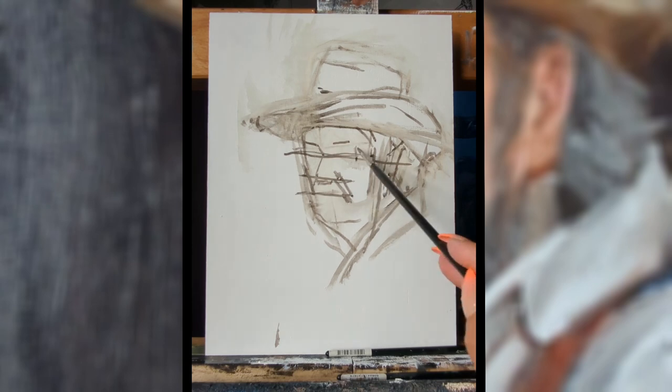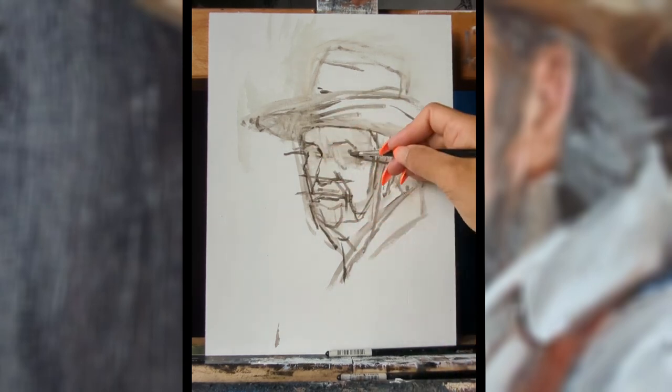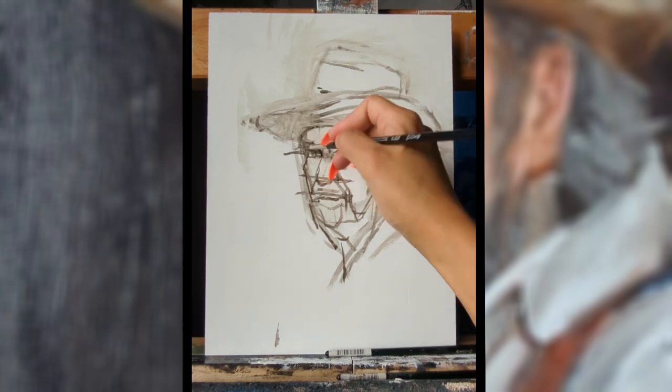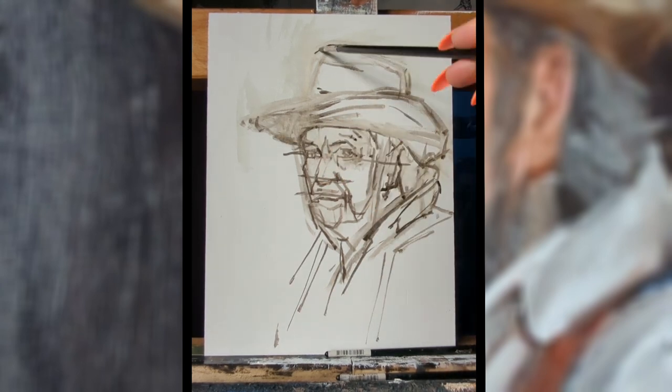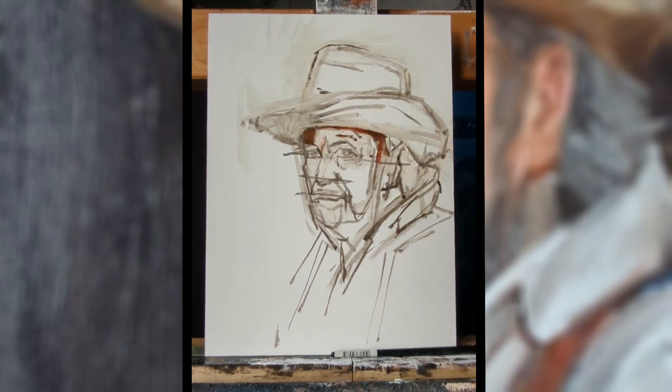I usually start my portrait paintings just using a bit of oil paint that I've thinned down with turpentine. I use a sort of thinnish brush just to draw out the main points of the portrait — the main shapes, the main positions of the features — and make sure that I'm happy.